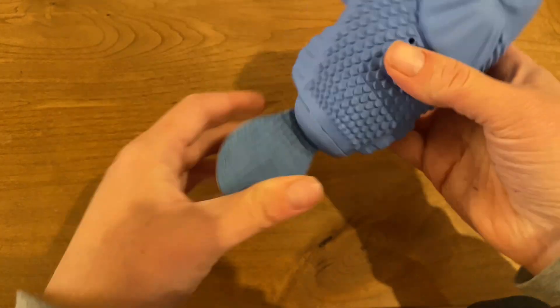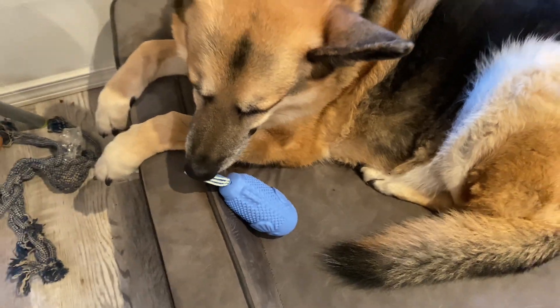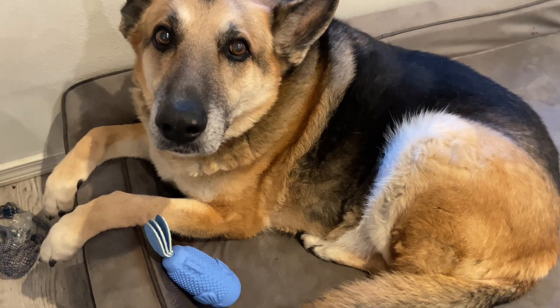We've already had this toy a few weeks now. He likes the squeaky material and hasn't put any chunks into it yet. I also like that the fish has these scales or grooves, kind of to clean his teeth. Here he is enjoying the toy — this is a good option for aggressive chewers.